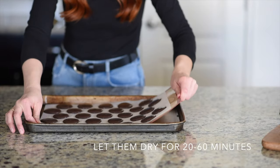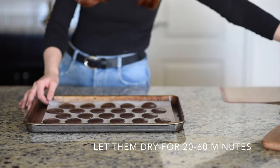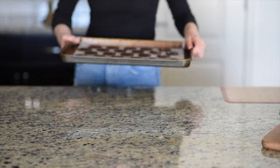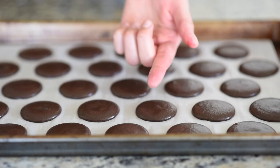Now comes a very important step: we need to dry the macarons for 20 to 60 minutes in a dry, cool place. They're done drying when you touch them and nothing sticks to your finger.